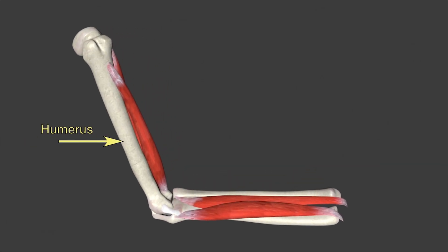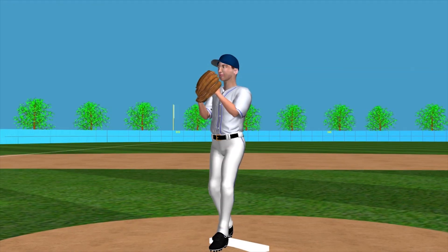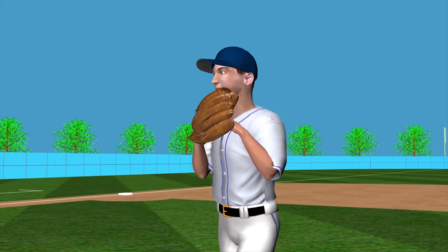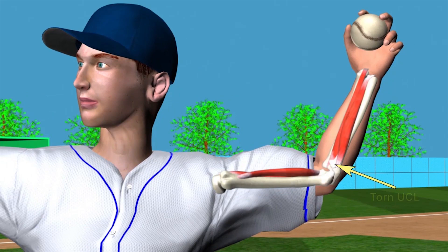The humerus is the upper arm bone, whose bottom helps delineate the elbow joint. The radius and ulna are the two forearm bones that form the border of the elbow joint from below. The yellow arrow is pointing to an attached UCL. When a motion is forceful enough, or enough repetitive injury has occurred, this ligament can tear away from the ulna or humerus, often resulting in reconstruction surgery.